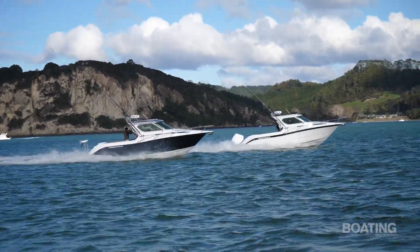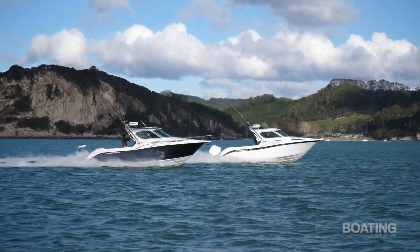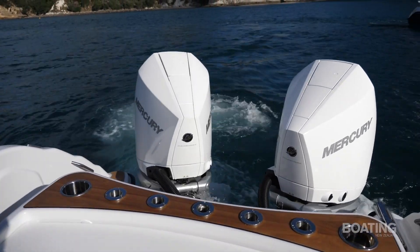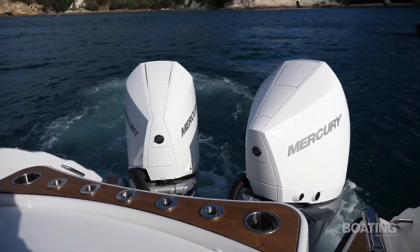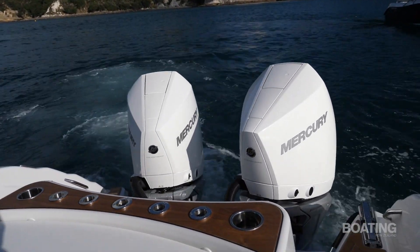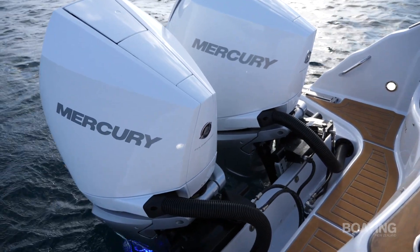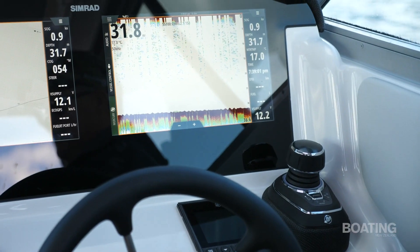We can even do twin 300s, which we've got a couple of people considering at the moment — that would be even more exciting. These twin 250 V8s is a really nice setup. This has been coupled nicely with the Mercury JPO, the joystick piloting for outboards. Bringing that joystick pilot into an offshore game fishing boat is unreal. It's not used for trolling, but certainly if you're targeting kingfish on pins or puka, it has a spot lock called Skyhook. Push the button and it holds you on position — an unbelievable feature with twin outboards.